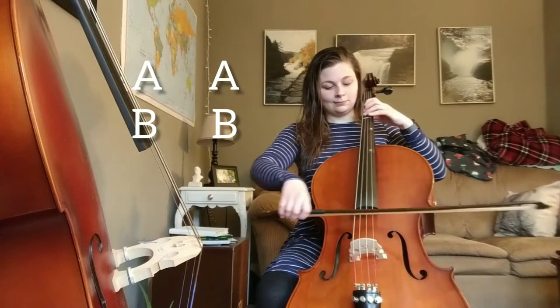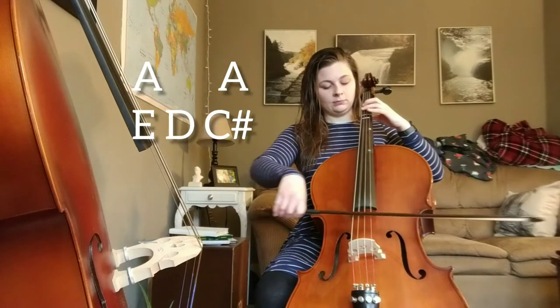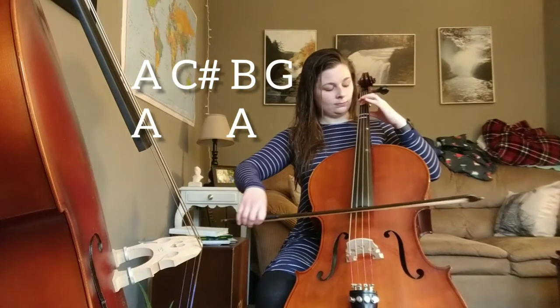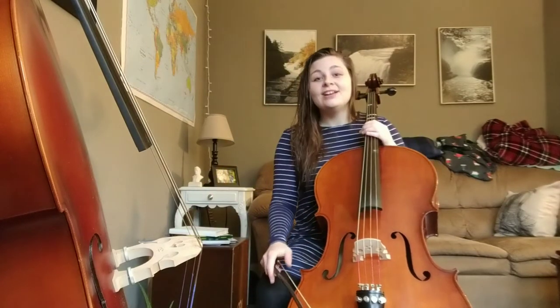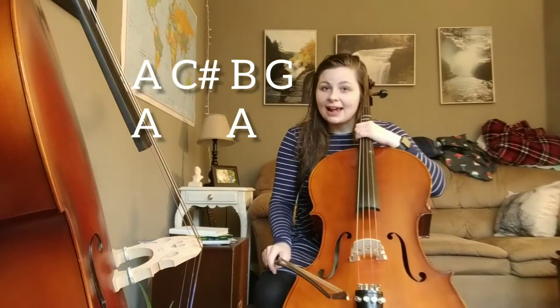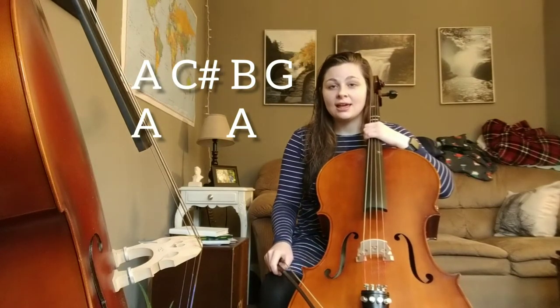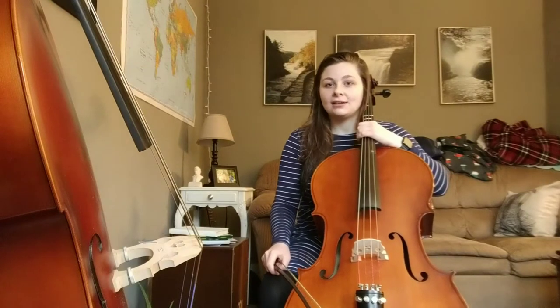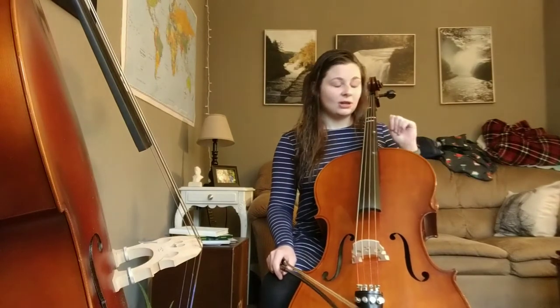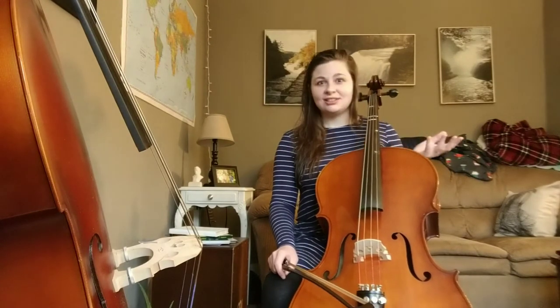As you can see, at the very end of that line, the last two measures have that A, C sharp, B, G, A, A that we had in our first top line of Old Joe Clark. If you remember that from my other video, great — you're already ahead. We'll go over it quickly now so it's super easy when we get to it later in the line, because this is really the hardest part of the line, and we like to start with the hard parts first.